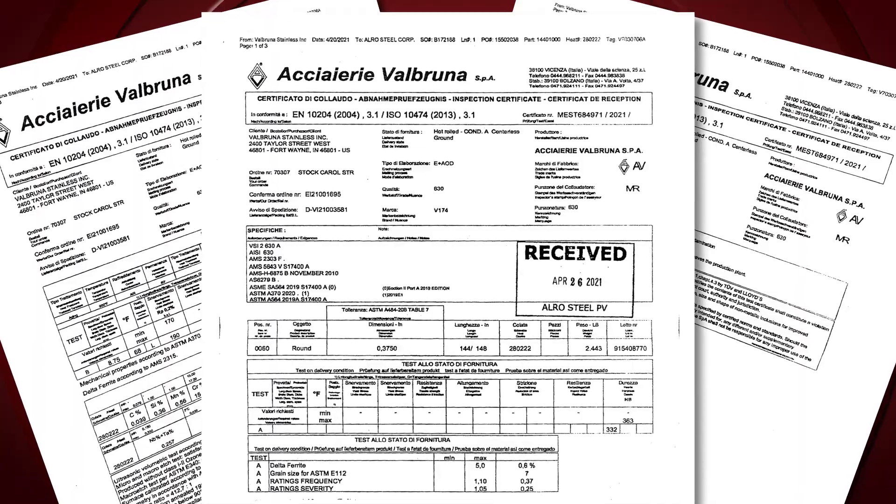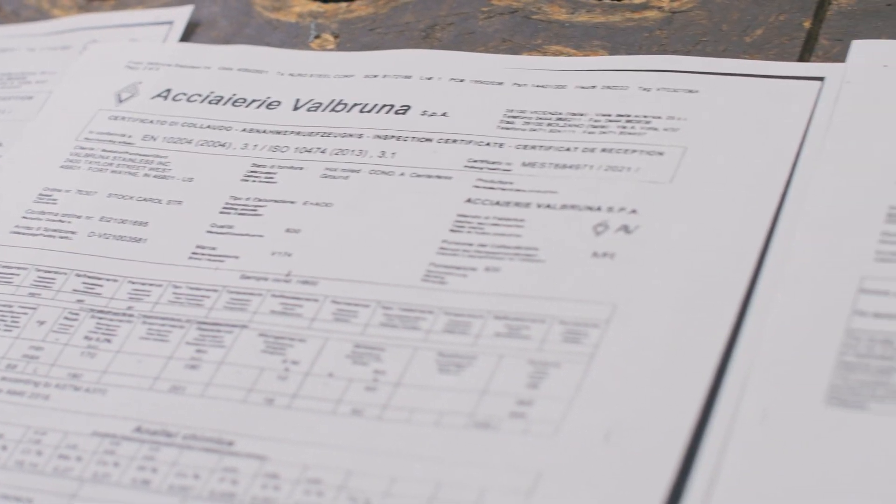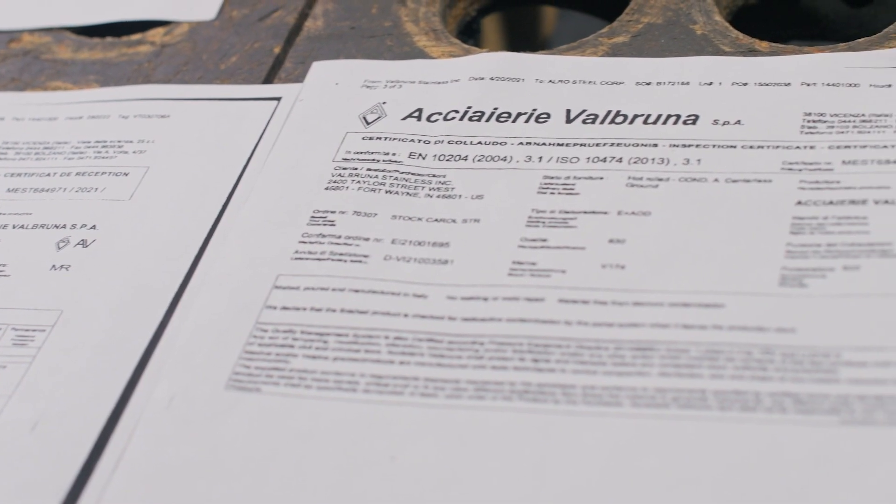Today we're going to review how to read a material test certificate. There's a lot of information on there. We're going to walk through step by step, break it down into eight sections, so you know what to read, what to look for, and what not to look for.